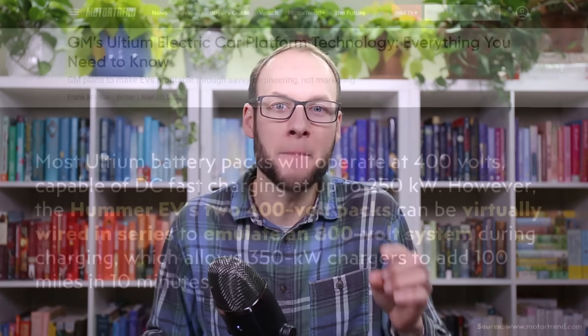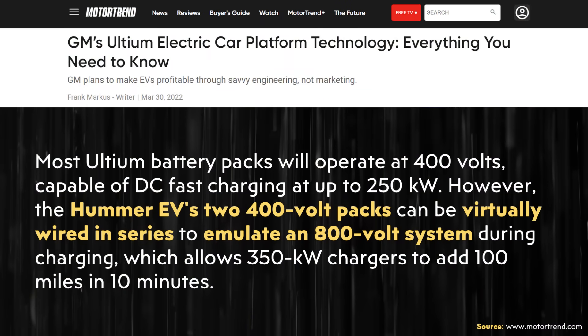Interestingly, the GMC Hummer actually uses a similar technology but in reverse. As explained by a Motor Trend article, most Ultium battery packs operate at 400 volts, capable of DC fast charging at up to 250 kilowatts. However, the Hummer EV's two 400 volt battery packs can be virtually wired in series to emulate an 800 volt system during charging, which allows 350 kilowatt chargers to add 100 miles in 10 minutes.